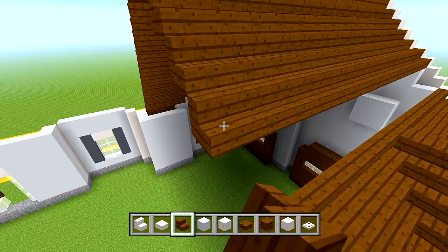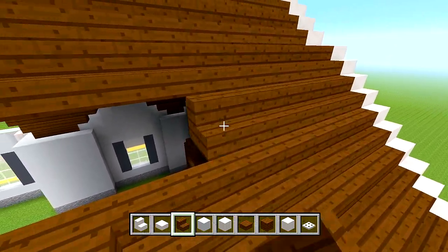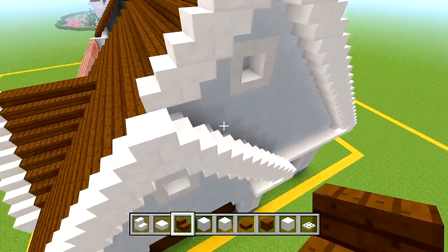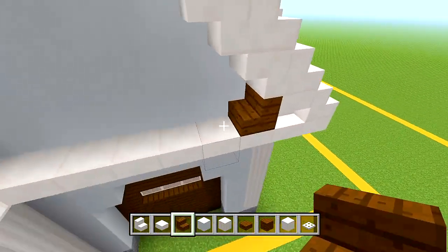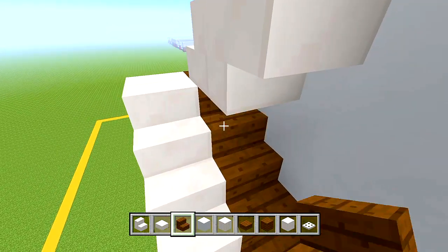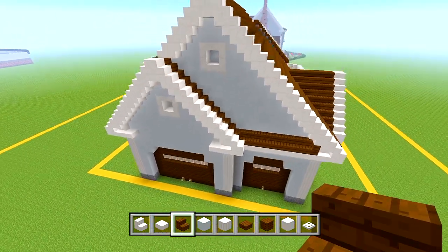For now we're just worried about this — we just have the front porch left to do and then we are done with this part. Make sure not to forget this little gap here. Place a stair, curve it in, curve it into that quartz stair, and work your way up until this is all filled in. Now we have all of this done.